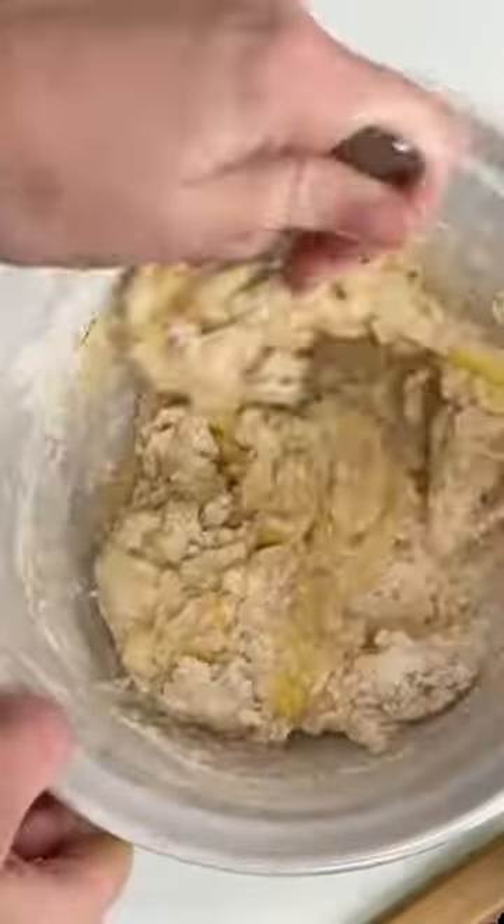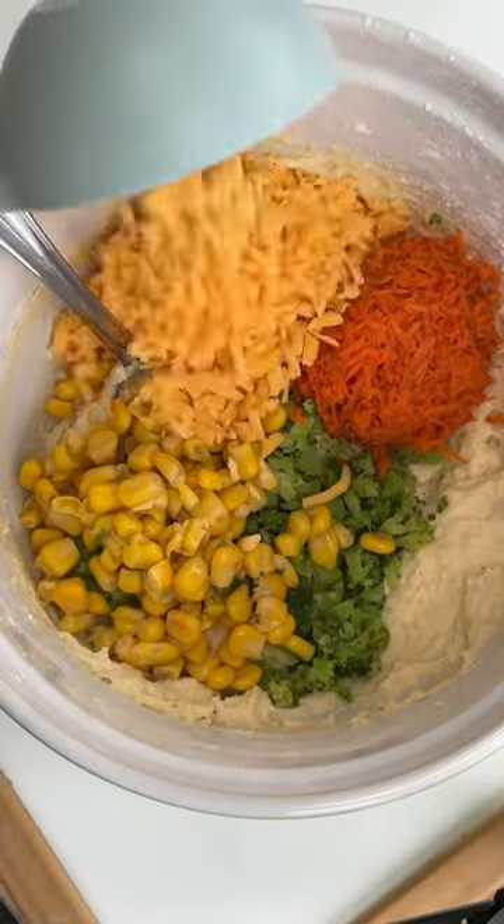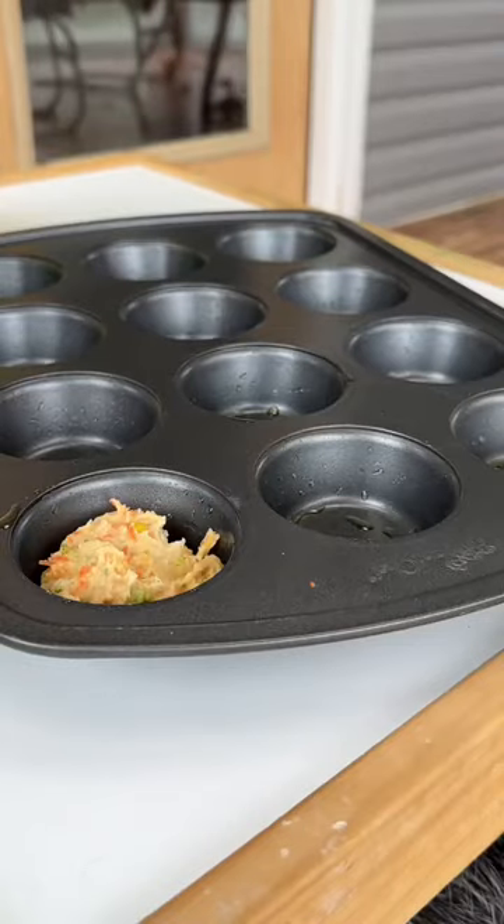Once everything is nice and mixed together, you can add in your veggies and your cheese. Once your cheese and veggies are mixed in, you can then divide the mixture evenly into your muffin tin.